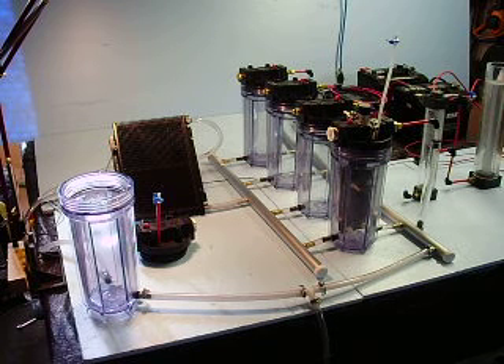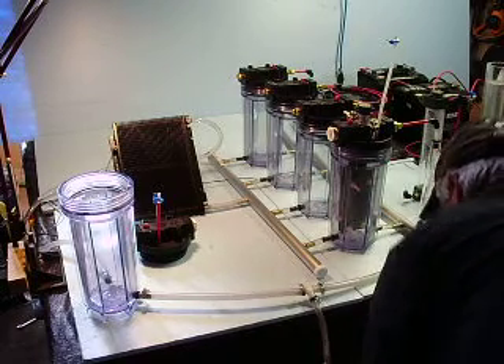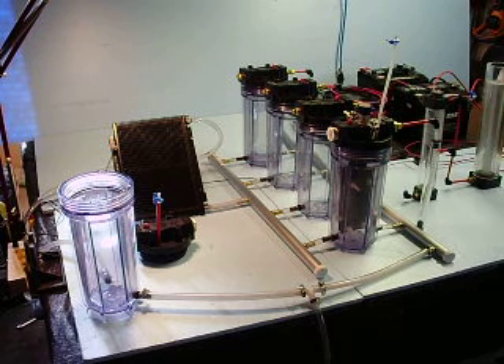Hi YouTube. Fizzy Water here. I just wanted to show you my progress on getting my generators plumbed.